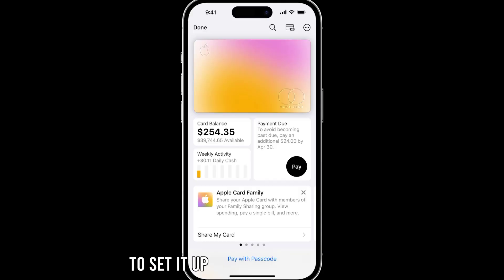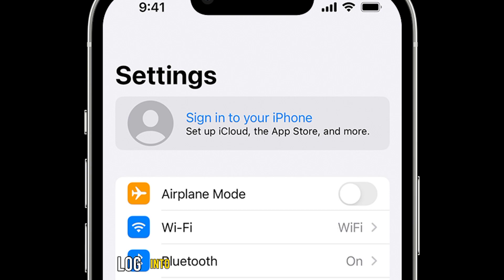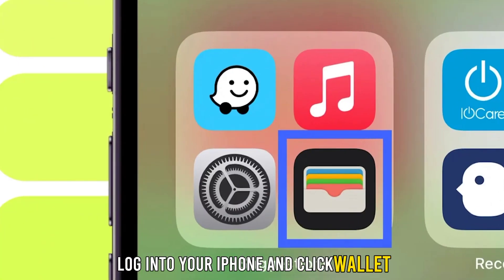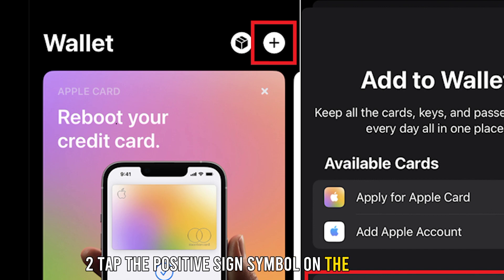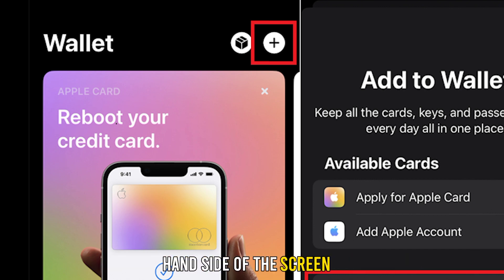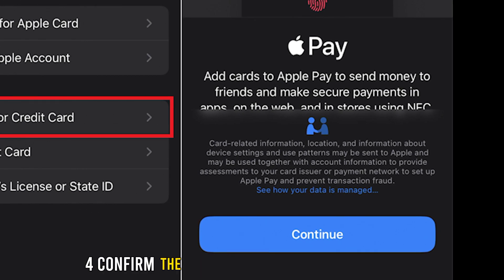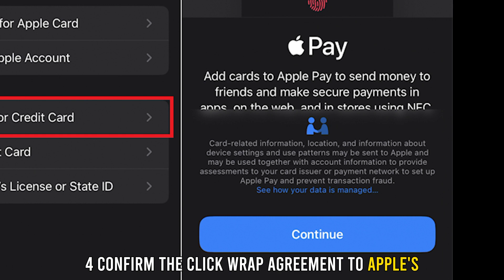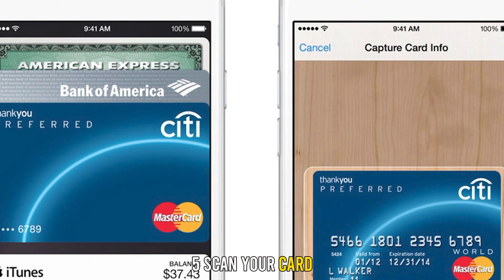To set it up to work on your phone, use the following procedure: 1. Log into your iPhone and click Wallet. 2. Tap the positive sign symbol on the top right-hand side of the screen. 3. Pick the add credit or debit card option. 4. Confirm the click-wrap agreement to Apple's terms and conditions. 5. Scan your card. Alternatively, manually input your details.